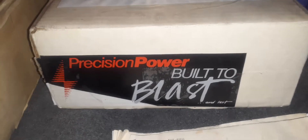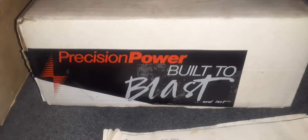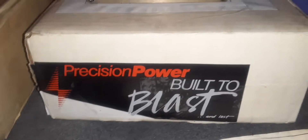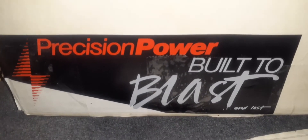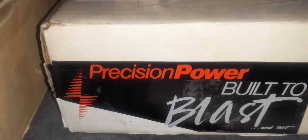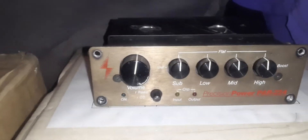All right fellas, 2001 Monolithic bringing you some old school Precision Power gear that I just picked up. I'm going to go through some more from this era next time I get down to Keith - he just grabbed some stuff from this era. Here you can see this is one of their first slogans: 'Built to Blast and Last.' It's a real old Precision Power box, and what came in that is this preamp, and this sucker's pretty slick.